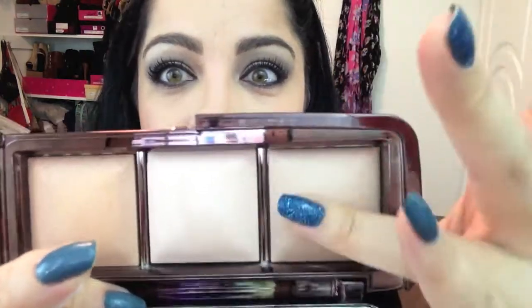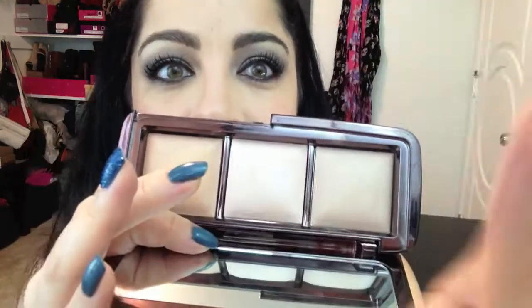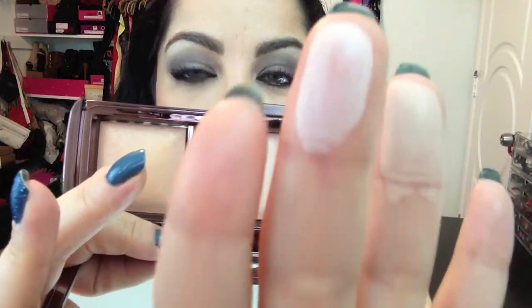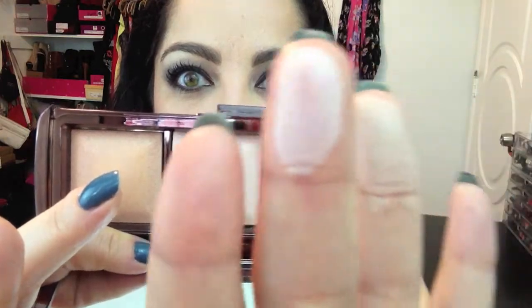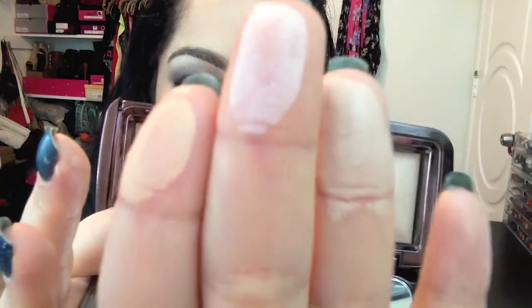This one right here is called Dim Light — it's a darker, less shimmery, more of a matte shade. In the middle is the limited edition shade called Incandescent Light, which is more of a highlight with a shimmer to it. And this one at the end is called Radiant Light, which has the prettiest orangey tone to it. They are extremely light.